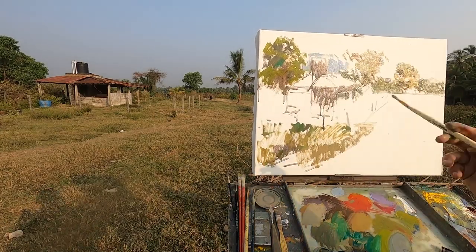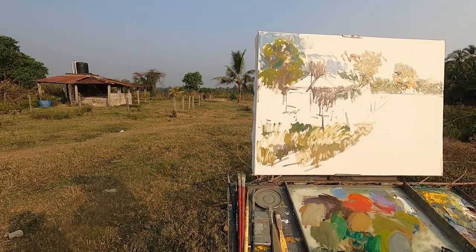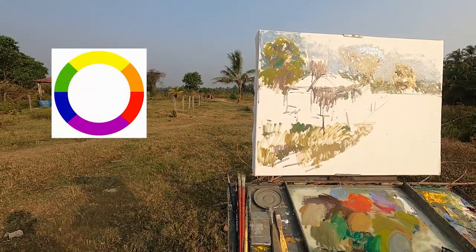But I do want my grays to be harmonious and colorful, like an impressionist or colorist painting. Instead of white and black, we can make grey by mixing complementary colors. By complementary color I mean the opposite color on the color wheel.